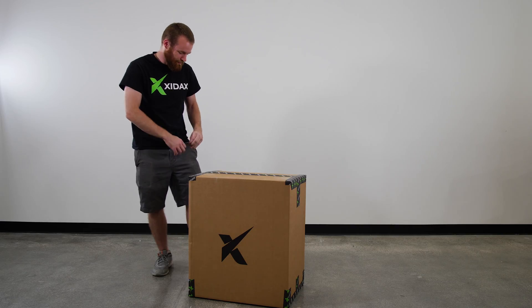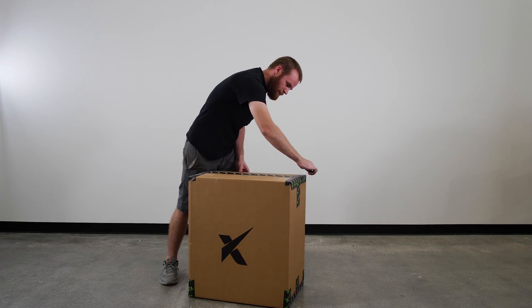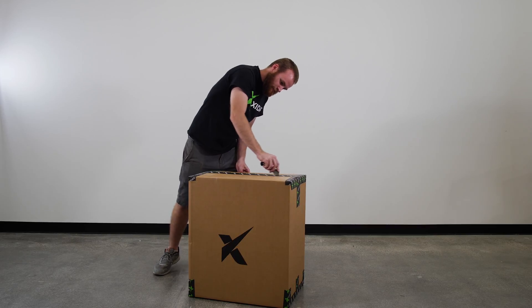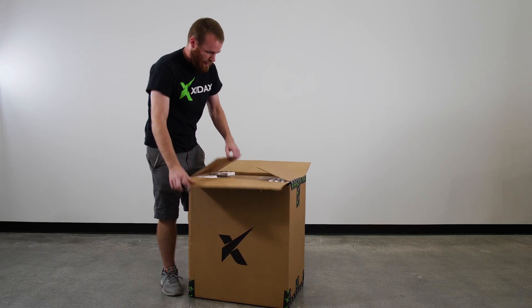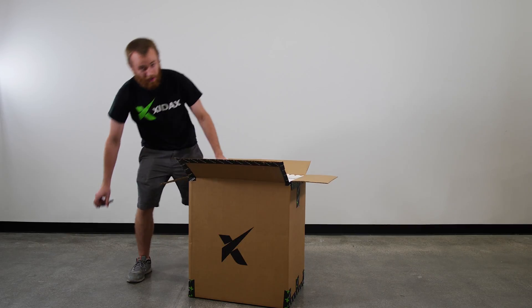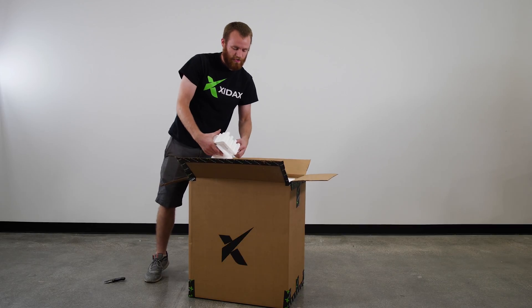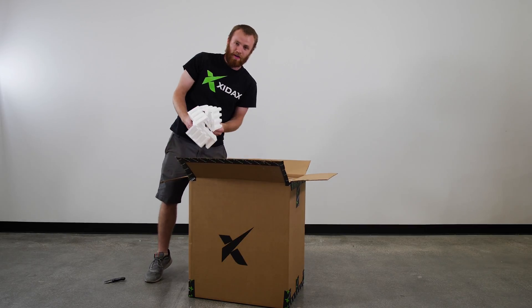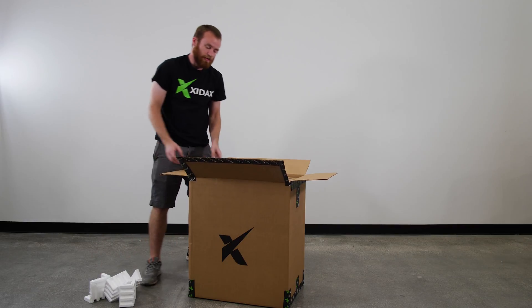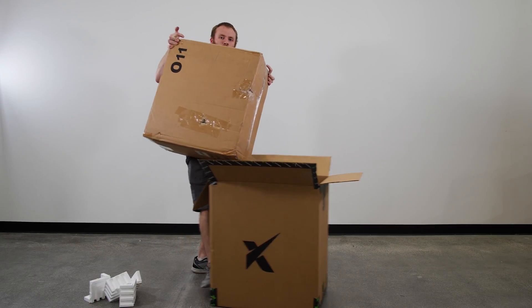First thing you'll need to do is go ahead and cut the tape so you can get at your new computer. Inside of the main box there's also going to be a box that the case of the computer is in. There will be some foam corners holding it in place. Make sure to keep all of your original packaging in case you need to send your computer in for warranty service or upgrades. Go ahead and lift the computer box out of the outer box.